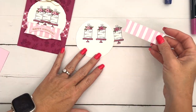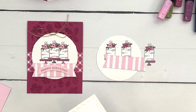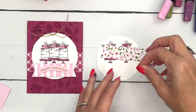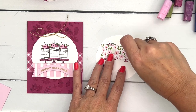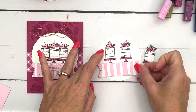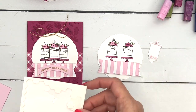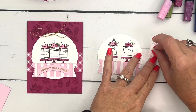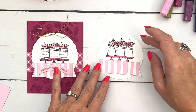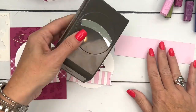I have a Stylish Shapes banner that I've cut out from our Something Eclectic Designer Series Paper. This pattern on the back would go beautifully as well — it's the same colors — but I'm going to stick with the stripes and put it just right underneath our little pedestals. Then we'll take this one and put it here, and I popped this guy up just a little bit higher than the other two.